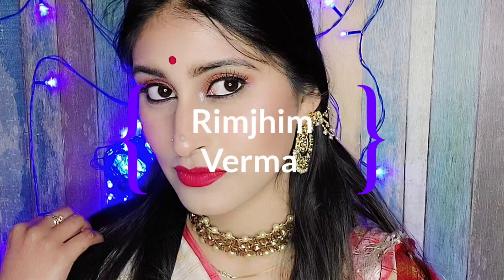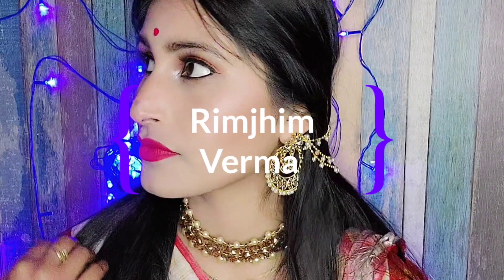Hello everyone, hope you guys are doing great. This is my makeup video where I have created a Bengali look. This is the final result, so let's start with our video.